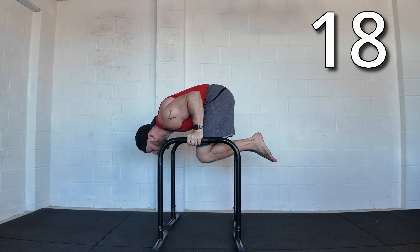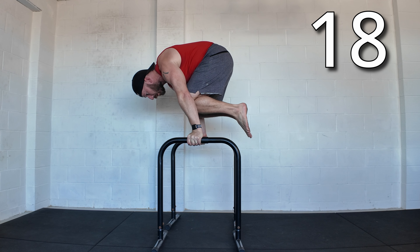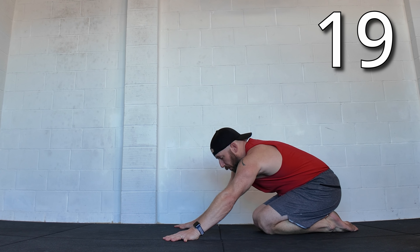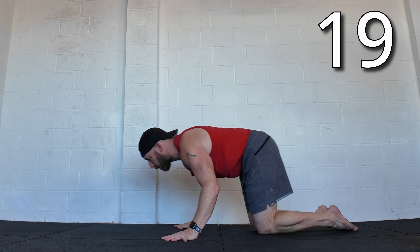Tuck bent arm planche to tuck planche. Bent arm planche to handstand, or the concentric part of the 90-degree handstand push-up.